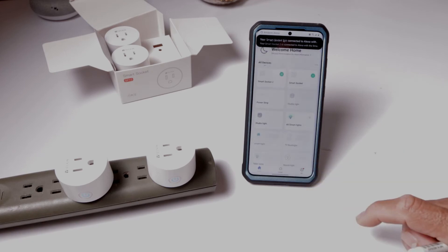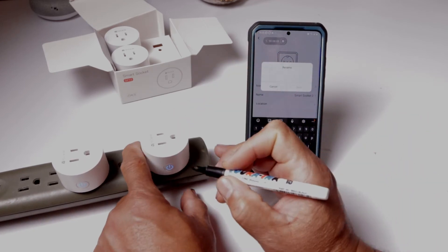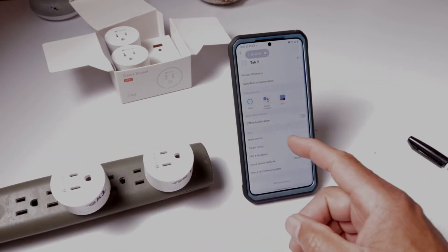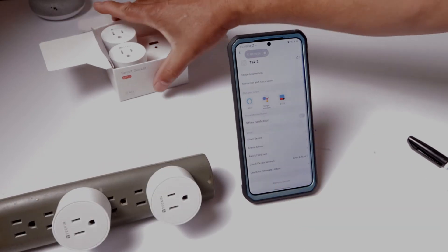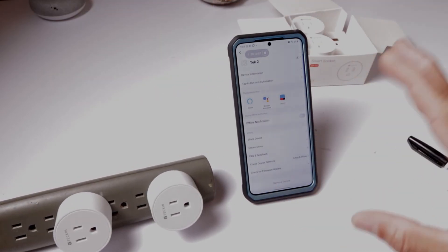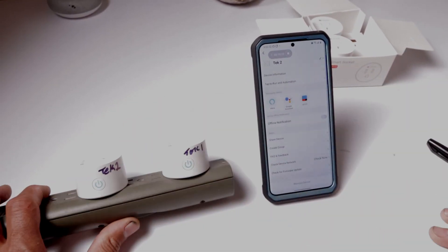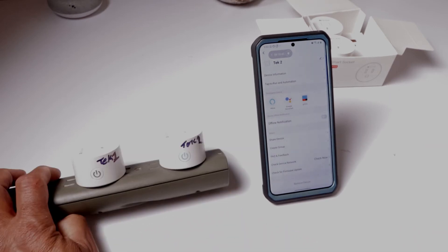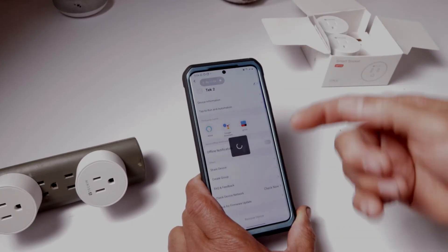We have two devices connected. I like to write names on my socket — I'll call this one 'Tech One.' You can also hook this up with Alexa and Google Assistant. It should already be linked. Let's see if it works: 'Turn off Tech One.' 'Okay, turning Tech One off.' 'Turn off Tech Two.' 'Sure, turning Tech Two off.' So that already works.